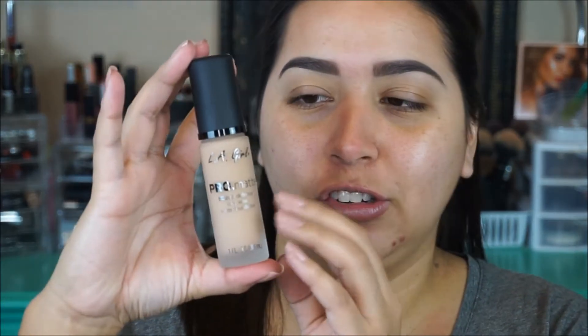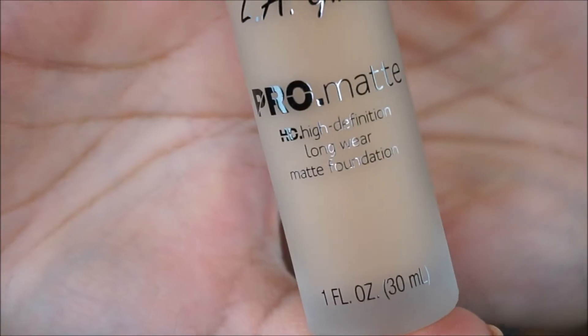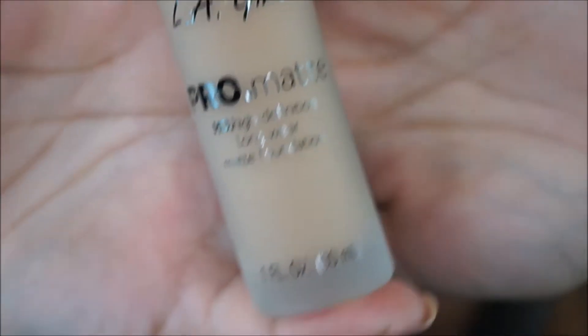It is really nice packaging actually. It is a glass bottle and it does come with one fluid ounce like most foundations do, and it has a pump. I'm so excited that it has a pump — I love when foundations come with a pump because I hate touching foundation, it's just really gross.